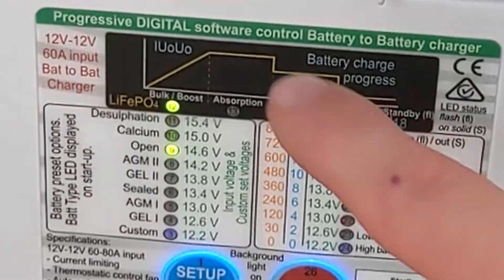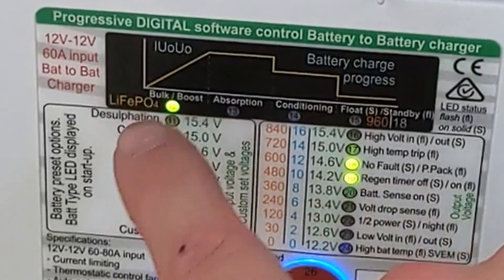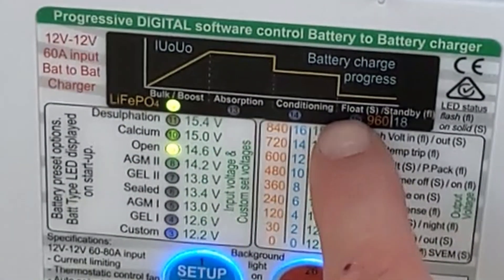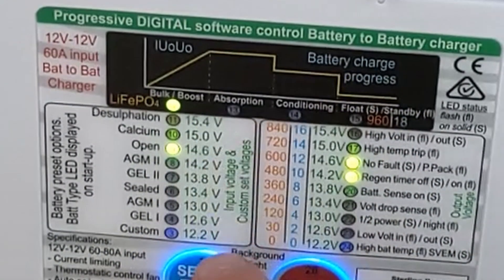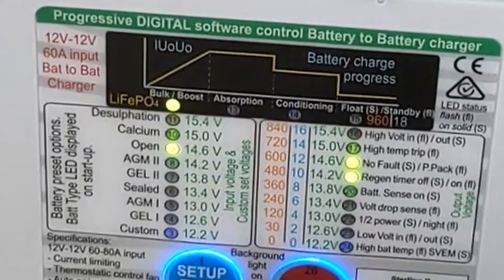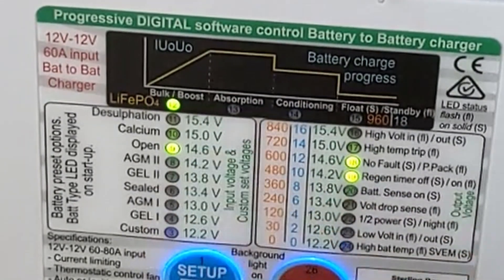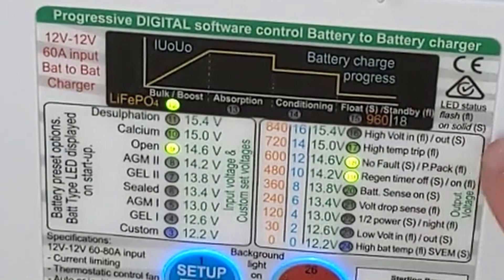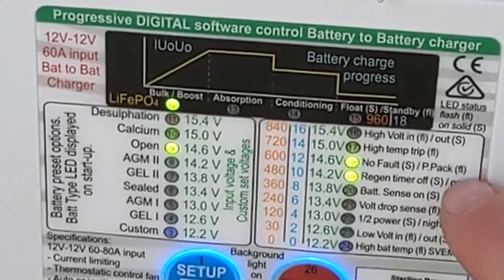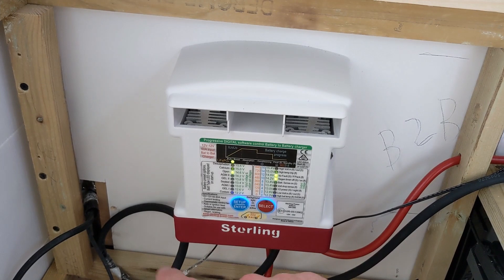The unit is turning itself on and going through its startup. The lights along the top tell you the state of charge: furthest left is boost, then absorption, conditioning, and float mode. Our battery's fully charged so it should go all the way over to float. The left-hand column tells you the voltage incoming — from 12.2 up to 15.4; at the moment we're getting about 14.6 volts coming in. On the right-hand side you've got either F for flashing or S for solid. Both are solid, meaning no fault and the regen timer is off, because we've got that ignition feed going in.